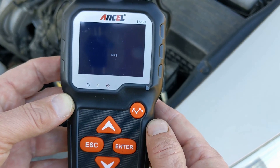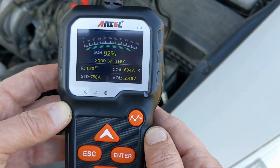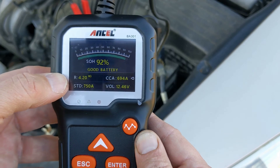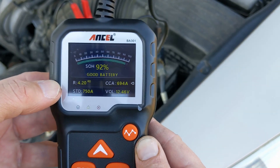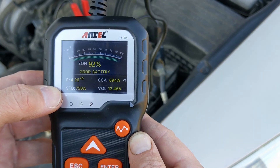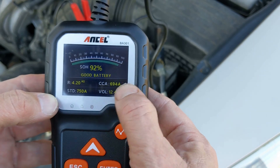Now it gives you a reading on the screen. The SOH, or state of health, of this battery is 92%, which is good. Above 80% is considered good. 60 to 80% suggests moderate wear. Below 60% means you should think about replacing it soon. There is some other information as well.